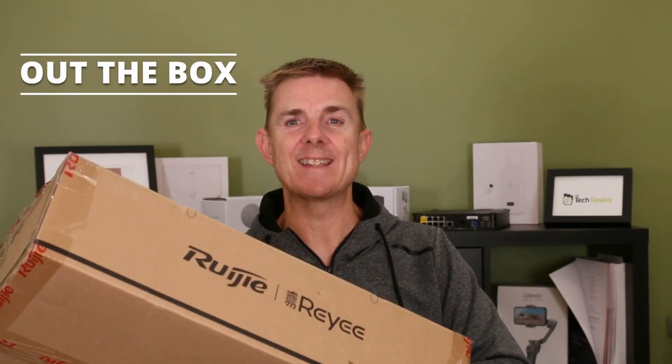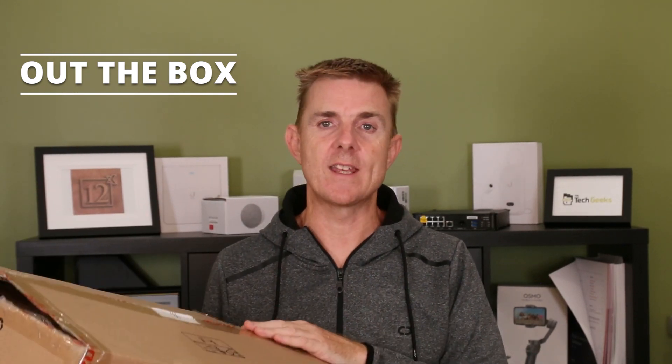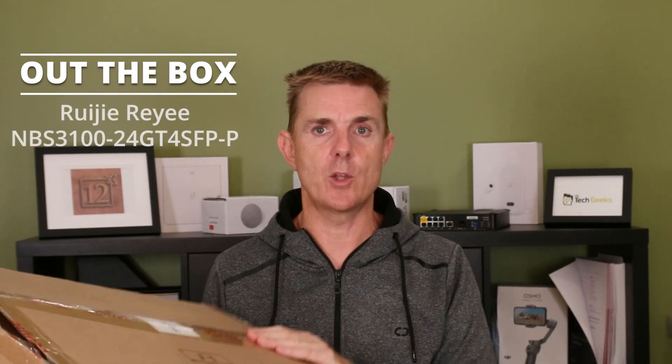Hi and welcome to this edition of Out of the Box. My name is Paul. Today we're going to have a look at what is in this brown box. Alright, it's another RUJI-REI switch. This is part of the NBS 3100 series.